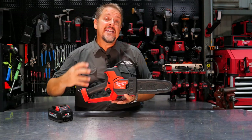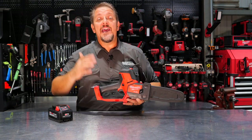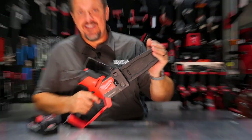Let's go ahead and dive in and take a closer look at the features. We'll talk about some of the specs like chain speed, explain the chain speed math, then take this out and use it, and then come back and talk about pricing, warranty, and what we think of it.